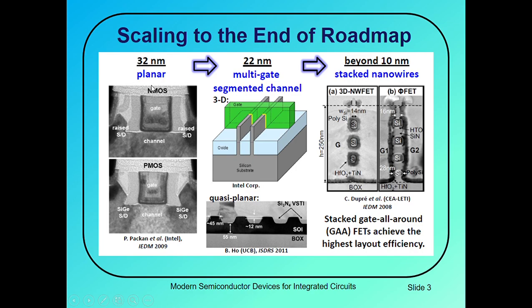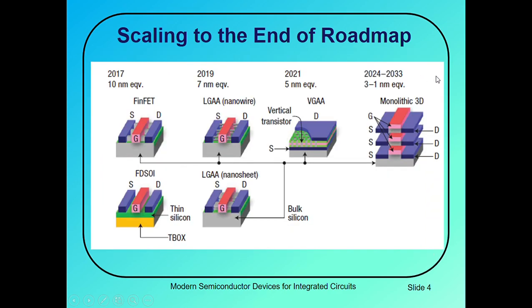For 32 nanometers, we have the planar transistors, and for 22 nanometers we have these 3D FinFET structures. It was Intel who first time basically developed these 22 nanometer structures and used them in their products for the first time. Beyond 10 nanometers, we have these stacked nanowire transistors. Here you can see the scaling to the end of the roadmap with predictions for the next 15 years, from year 2017 to 2023 to 2033.